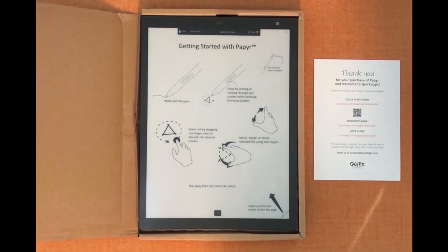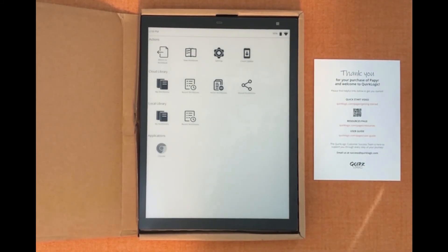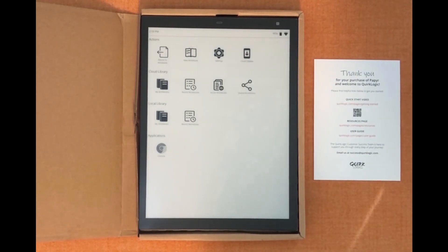Here at QuirkLogic we do frequent updates with our software. To check for a software update you'll hit the center oval button and then click check update. Your paper will let you know whether the software is up to date or if there's an update ready to download. All you have to do is follow along with the actions on screen.